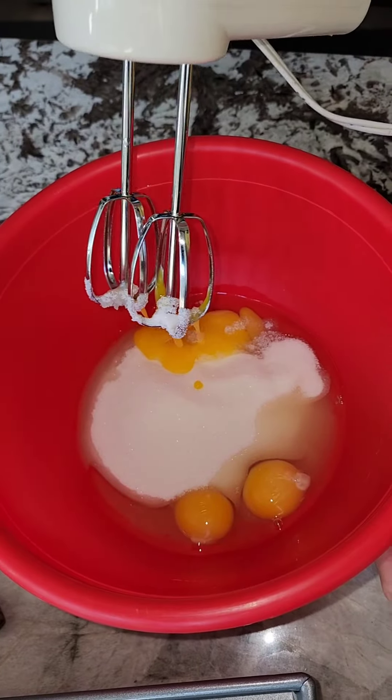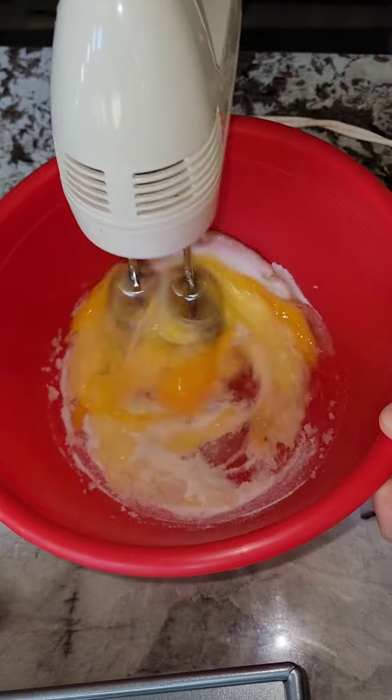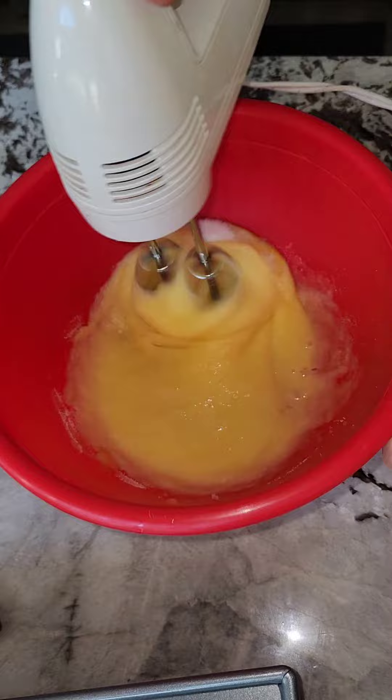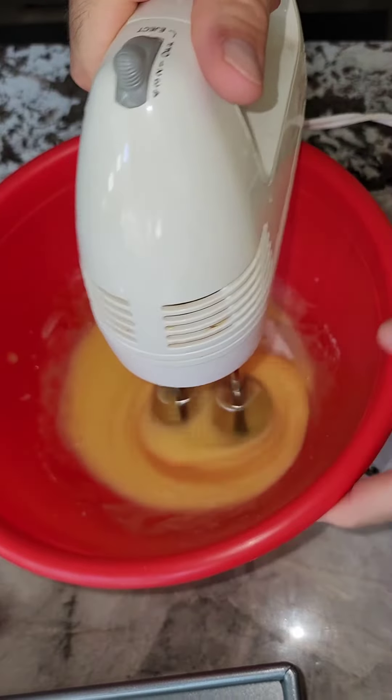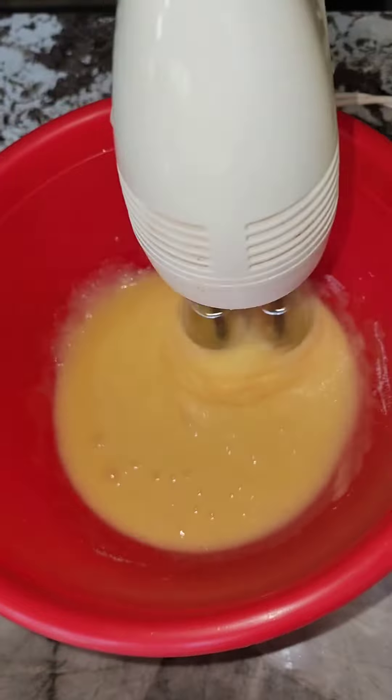You get one cup of sugar and three eggs. I'm going to beat them up and make it nice and creamy.